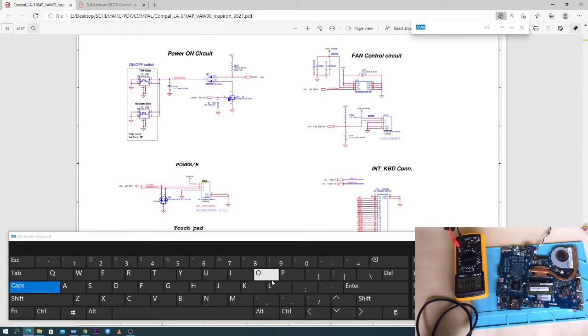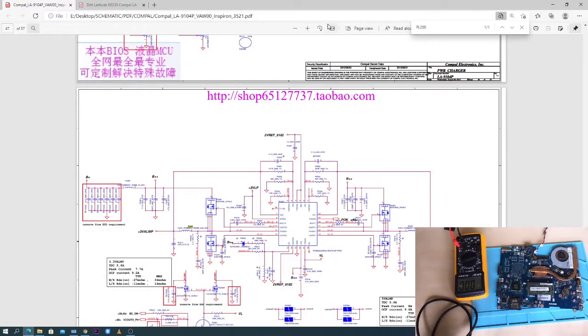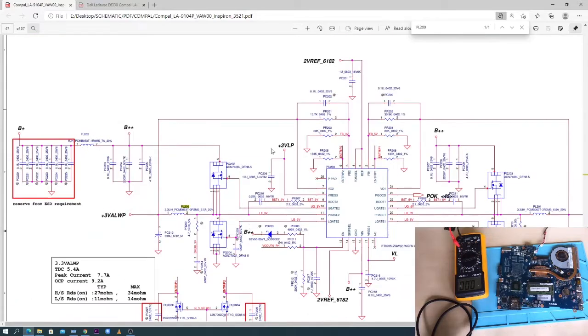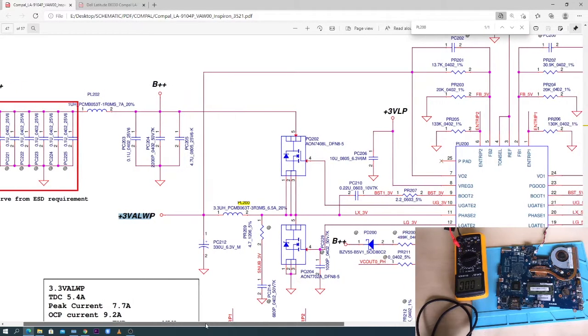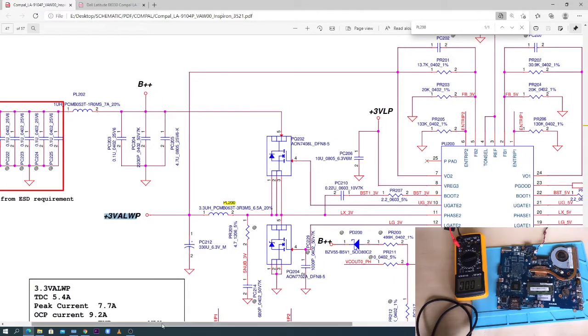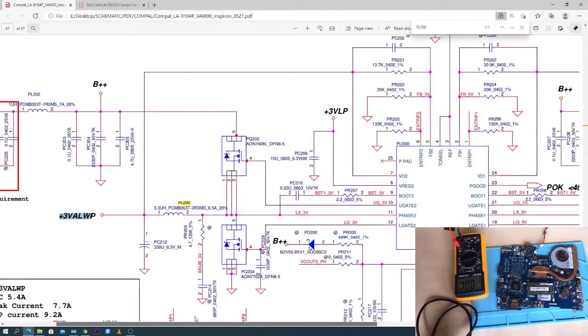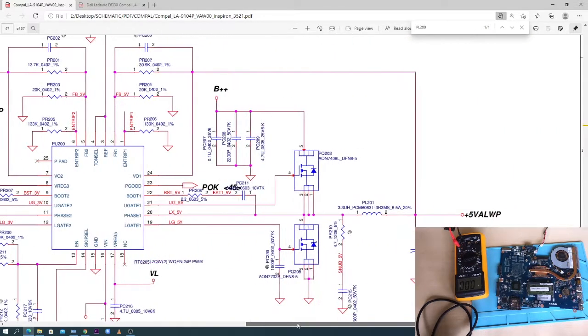PL200s is where I was measuring the 3.3 volts. It's written here: 3.3 volts - always you should get 3.3 volts. Meaning even when you connect the charger without pressing the power button you get 3.3 volts. I pressed the power button - power button rail is also 3.3 volts. If this 3.3 volts is missing, the power button will read 0 volts. And 5 volts is always present too.